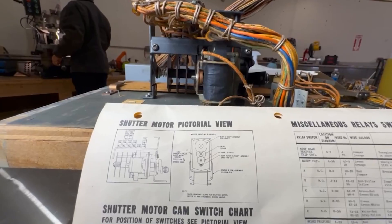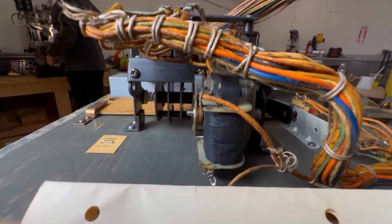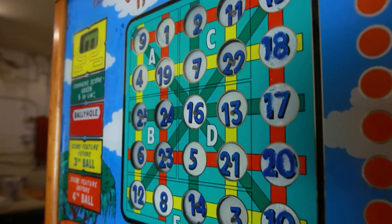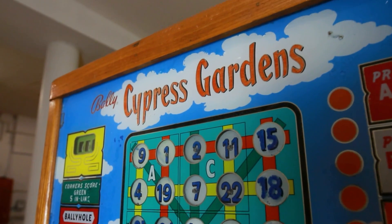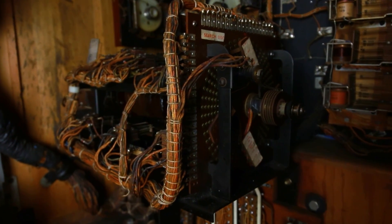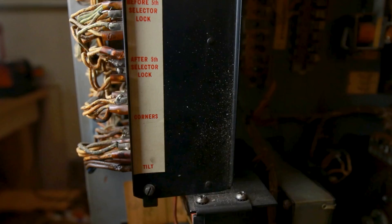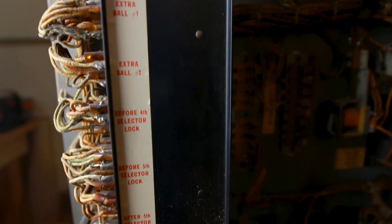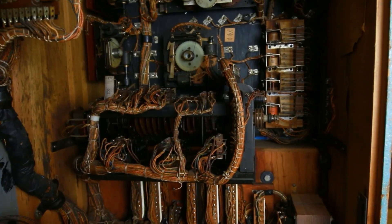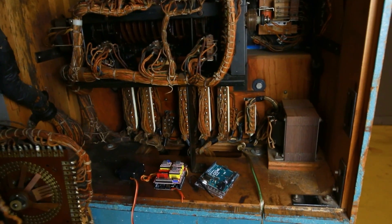With these confidence-shaking quotes in mind, I started to come up with a plan. Step number one: understand the inner workings of Miss Creaky — schematics, gameplay, internet forums, the typical works for understanding something you really have no idea what's going on in there. Step number two: identify some components that can be replaced by modern electronics — for example, motors, fuses, changing light bulbs out for LEDs — and then replace those components. Step number three: transfer, aka program, the game logic to a solid-state board.